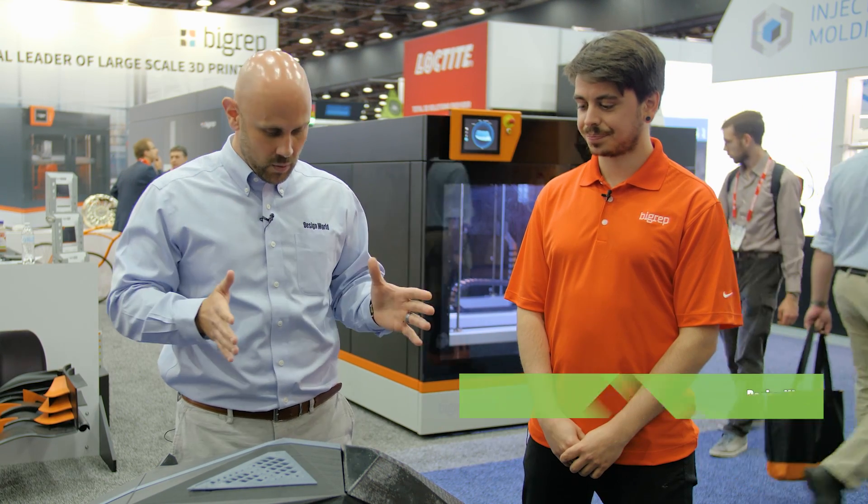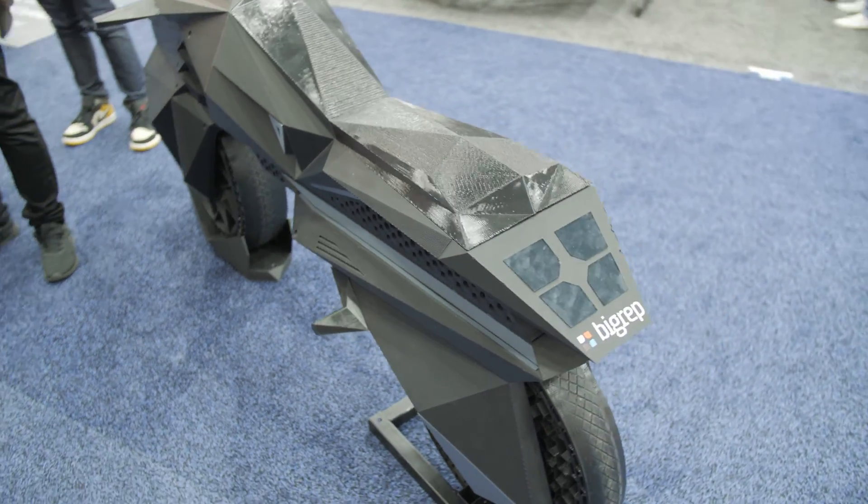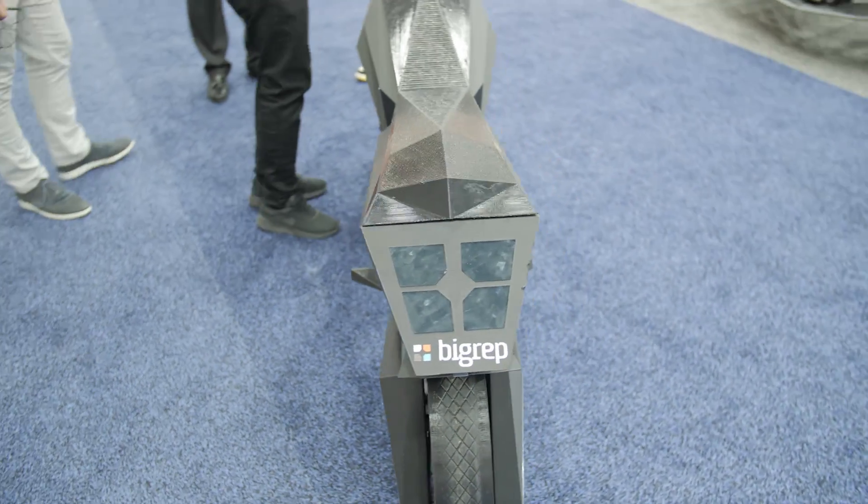Hi, I'm Mike Santora, Associate Editor for Design World Magazine and Make Parts Fast. Today I am here with Marco Cristofori from the NowLab department at Big Rep. We're talking about the narrow bike, which was designed by Marco. Marco, can you walk us through the development of this bike?